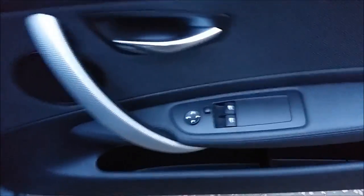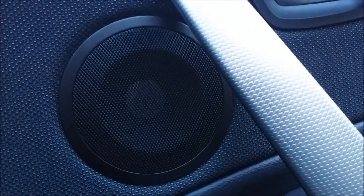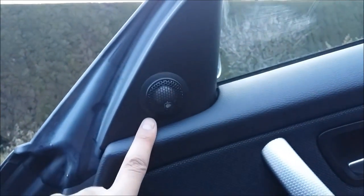In the doors I've got electric mirrors, electric windows of course. And you can see there's a Rainbow speaker component on there, and Rainbow aftermarket tweeters installed there as well.